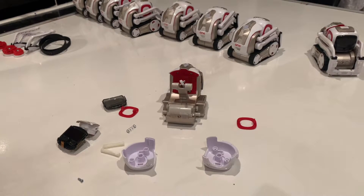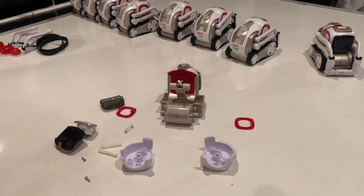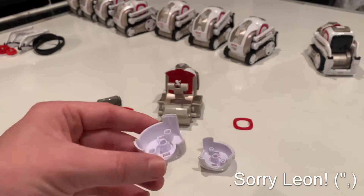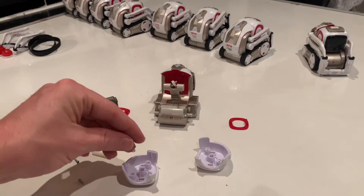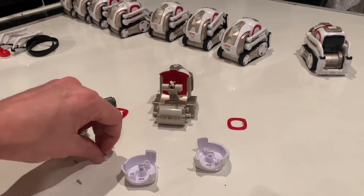Hello again. This is a video I've been meaning to put up for some time — somebody reached out asking me how to reassemble the head on a Cosmo robot, and I'm sorry it's taking so long to get back to you on this, but here we are. We're just going to assemble this head sort of like one piece at a time, working backwards as we did to strip it down.